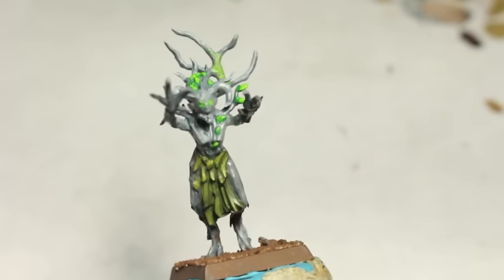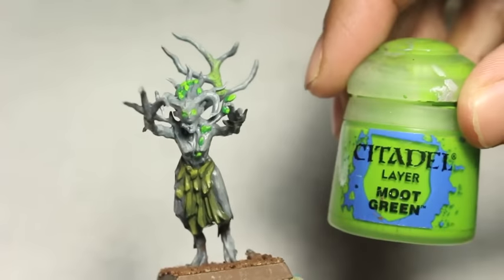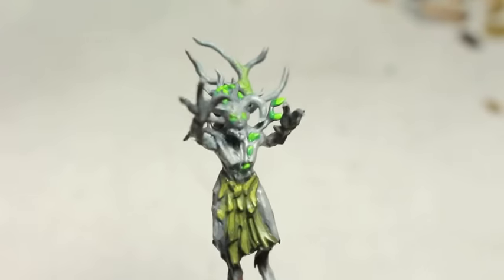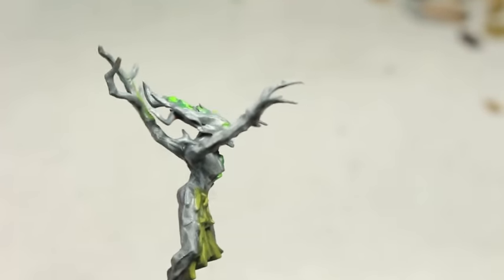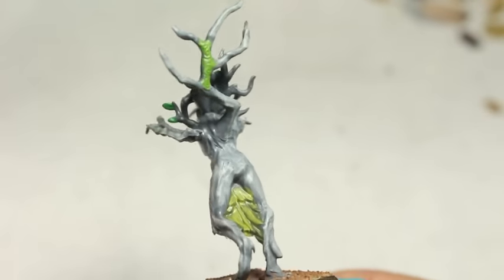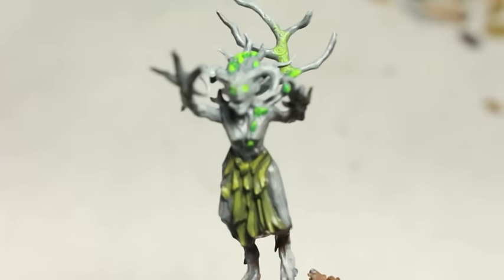So that's a rundown of the colors that I'm going to be using: Mechanicus Standard Gray, Dawnstone, Administratum Gray, Elysian Green, Castellan Green, Warpstone Glow, Moot Green. Very limited color palette, but as you can see, you're going to get some great finishing colors all put together.